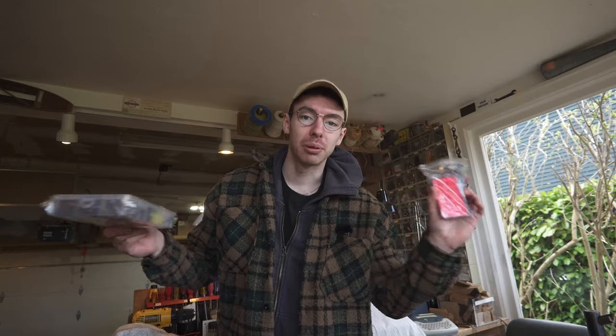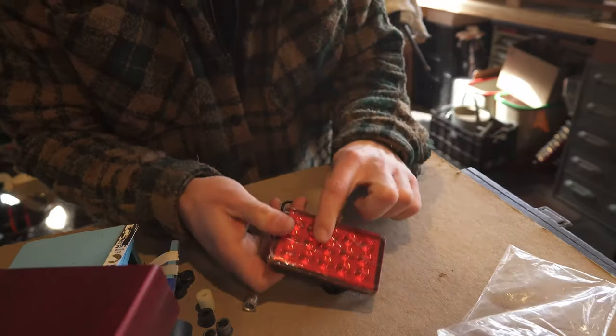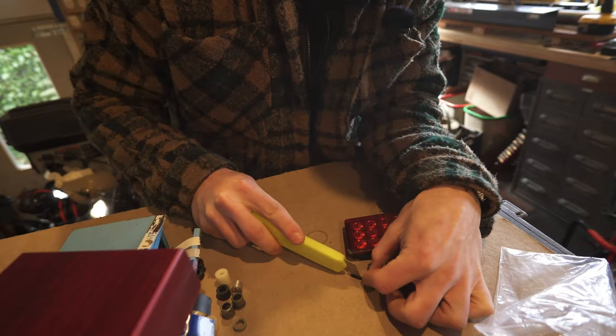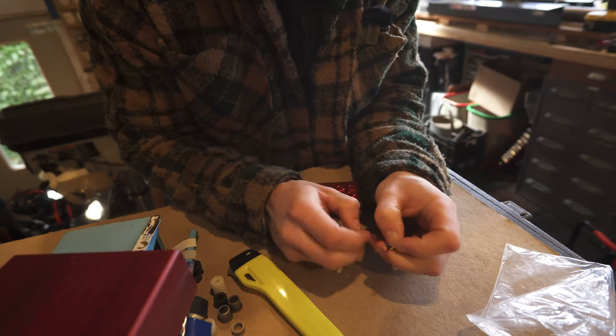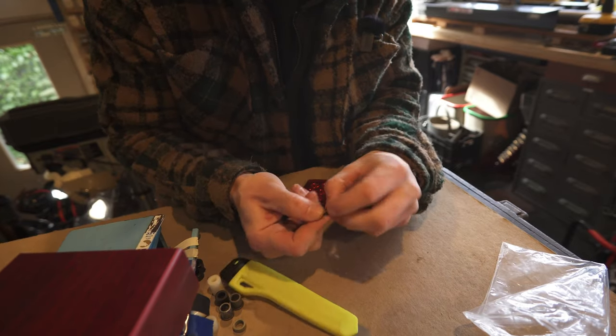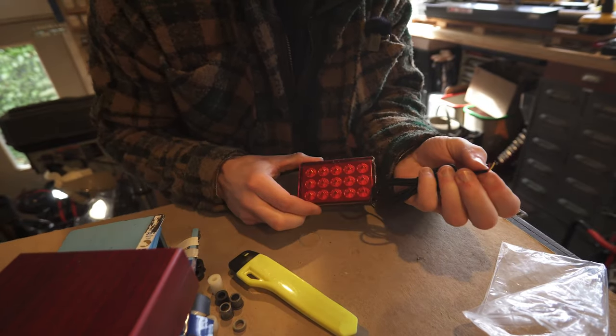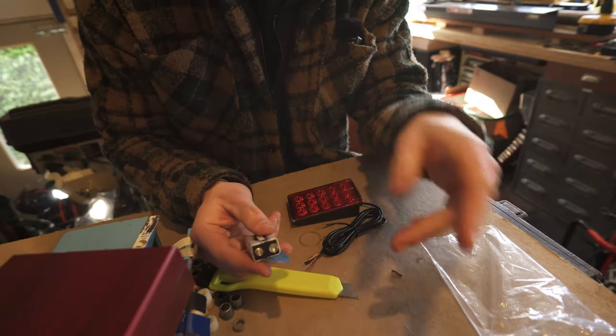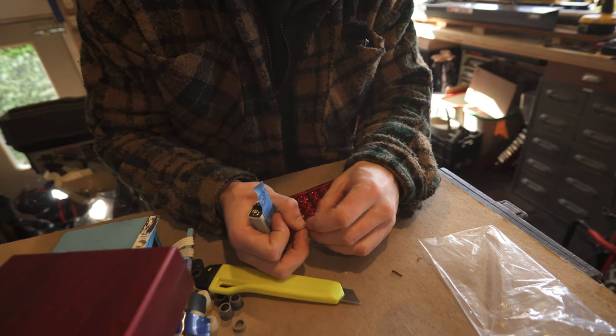I also have some switches that I bought, and I also got some waterproof connectors so that I can connect this into the bike in a removable, plug-and-play, professional-ish way. According to the single Amazon review, when you put power across the red and the black wires, this just lights up constant. But when you apply any voltage to the yellow wire, it'll flash for a couple seconds. I'm not sure if a 9-volt battery will run it — I do not know anything about electronics, but let's see what happens.